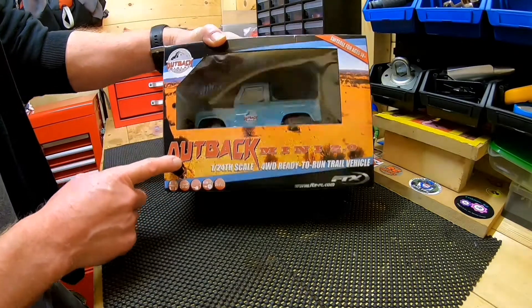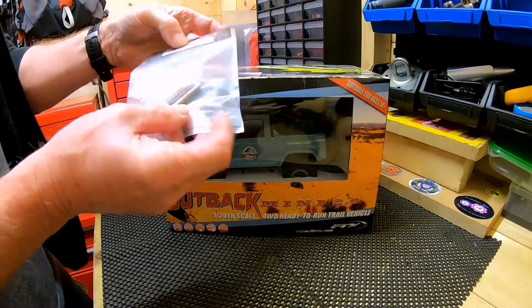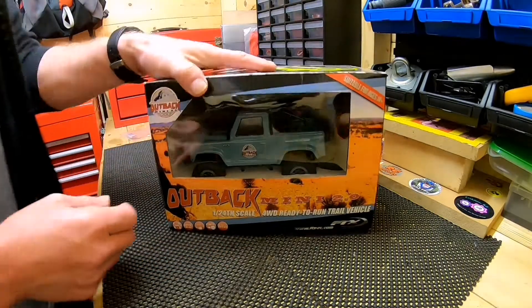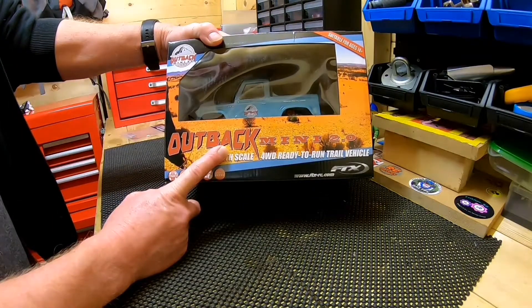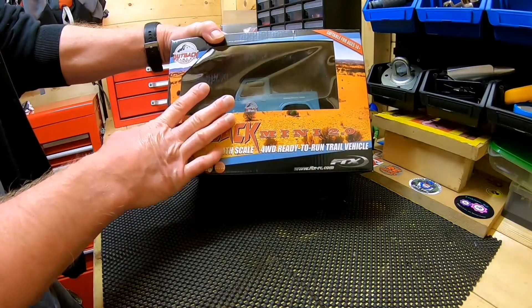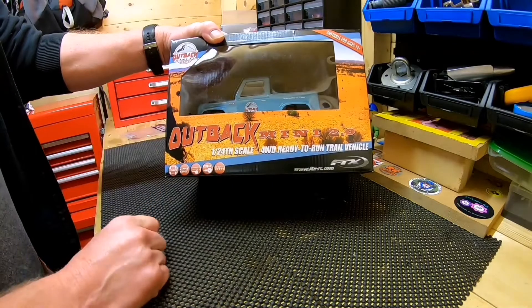I believe it's LiPo — I bought a spare battery and it is a 1S. I thought I'd do a quick little unboxing video to see what's inside. I've never seen one of these before in person, so when I take it out of the box right now, this is the first time I'll ever have seen one.